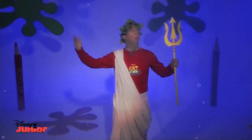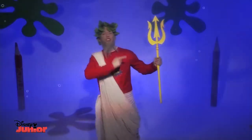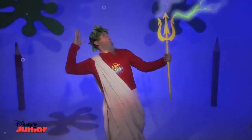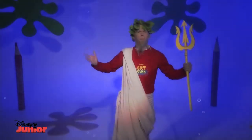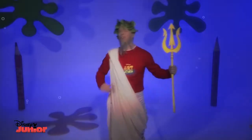I am the all-powerful ruler of the seas, and this is my sceptre, the source of all my power! The sea's a bit rough today, so how about some calm sea?